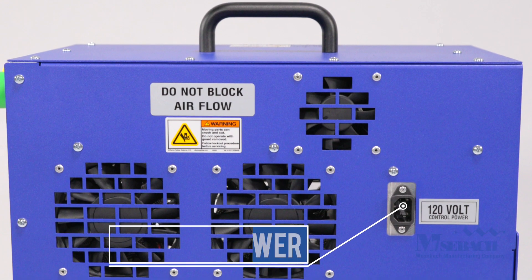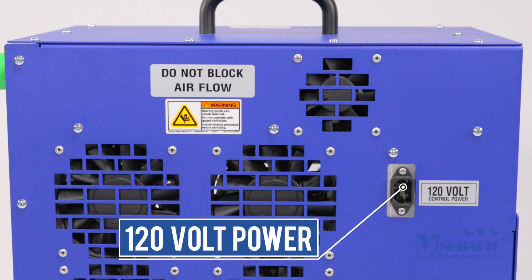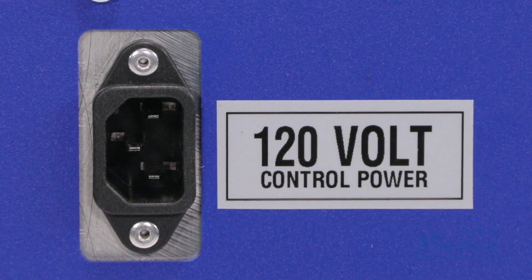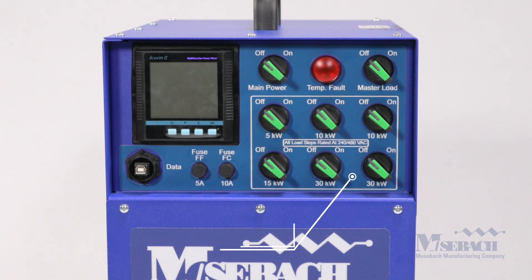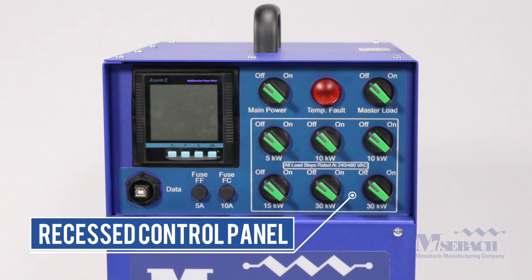Auxiliary 120 volt power is used for the operation of the low noise fans and controls. The auxiliary power cord is included with each unit and fits in the case. The entire control panel has been recessed to prevent damage to the controls during handling.